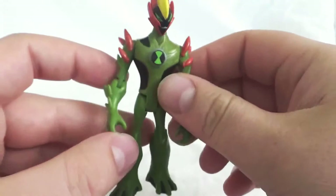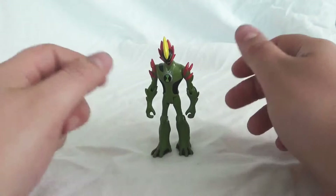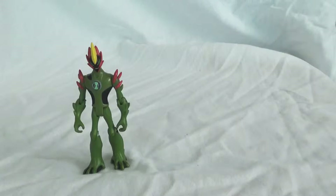Swampfire is a cool alien, honestly. A lot of times he gets ripped on for being a Heatblast copy or a Heatblast/Wildvine copy. But I think he's very cool in his own right, and he's definitely the face of Alien Force — probably along with Humongousaur. Super, super popular alien. I think he deserves more respect than he gets because he's really more than just a Heatblast copy, in my opinion.